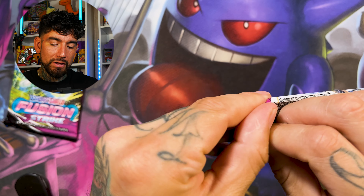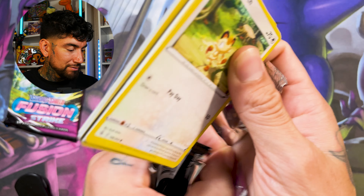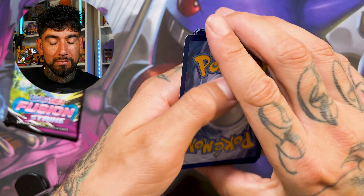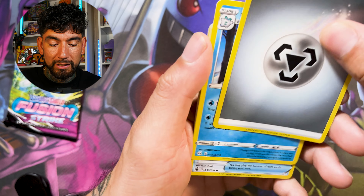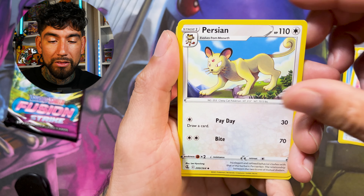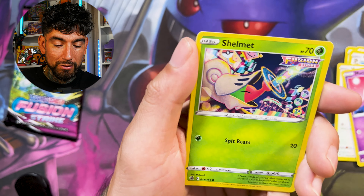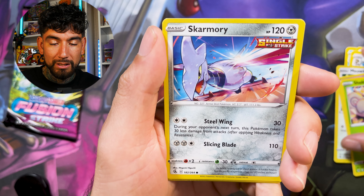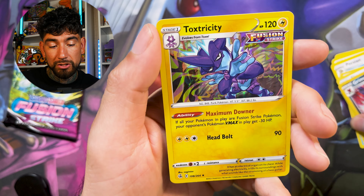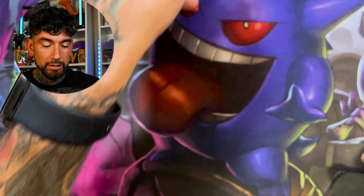Hopefully that wasn't our hit for this box. Surprisingly, these things are still on TCG Player for like $30. Whoever is holding on to these, good luck selling them. I sold a few on OfferUp not too long ago, and I wanted to save two for this video. We got a little Grimmsnarl action and a holo Toxtricity — pretty cool actually. That's going to go over here in my holo pile. It's not looking good.